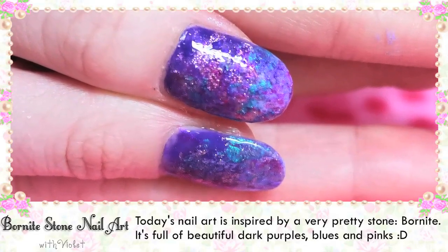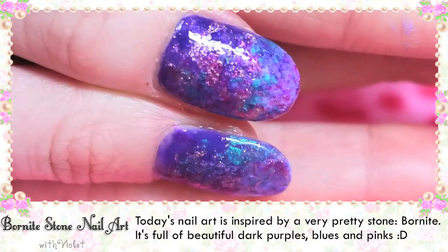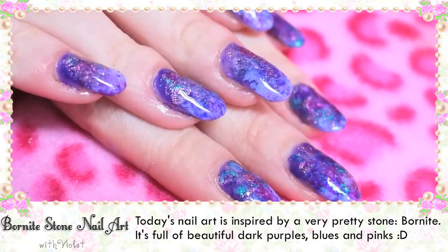Today's nail art is inspired by a very pretty stone, Bornite. I'm probably pronouncing that wrong. It's full of beautiful dark purples, blues and pinks.